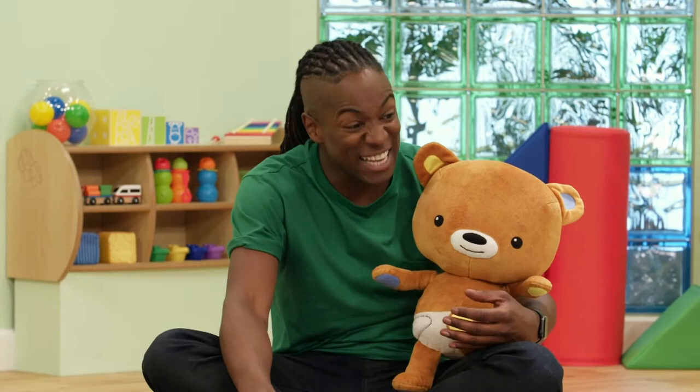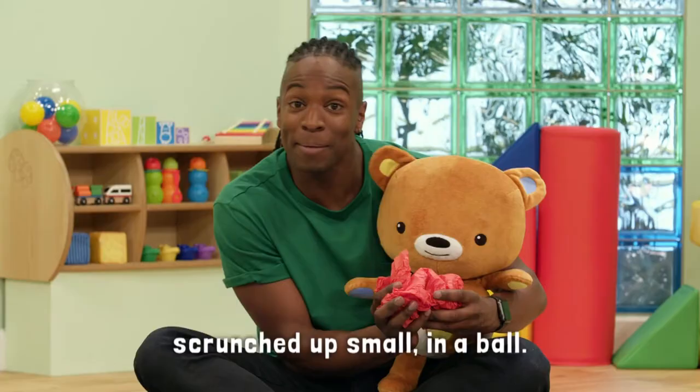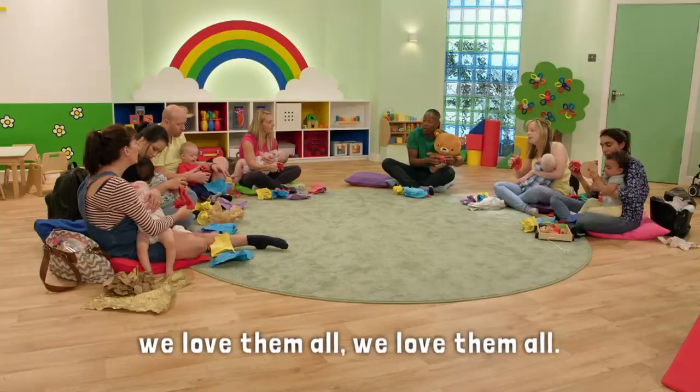Next up, it's our red paper. Red paper, red paper, scrunched up small in a ball. Colours of the rainbow, colours of the rainbow, we love them all, we love them all.